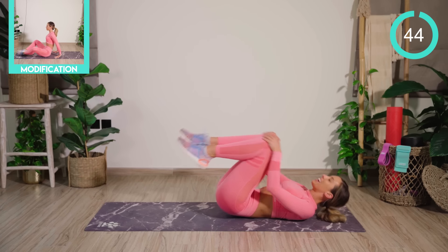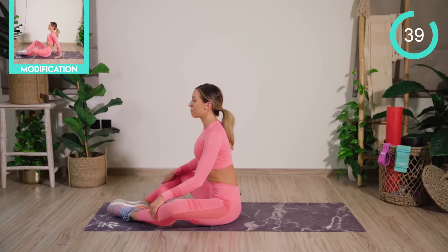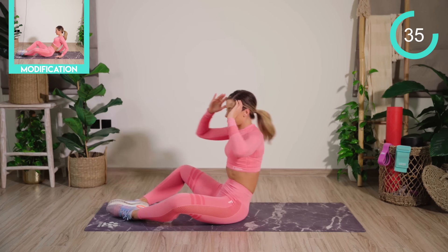Good work. From there, bring yourself up into sitting. I want the feet together, the knees apart. We're going to roll back, and then as we come up, we rotate the body.